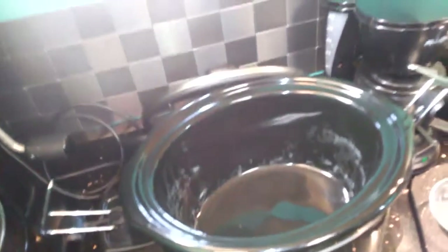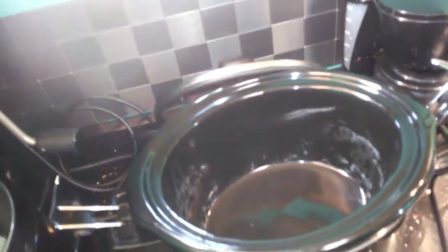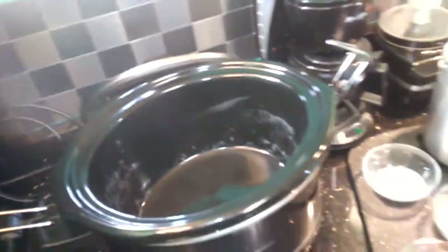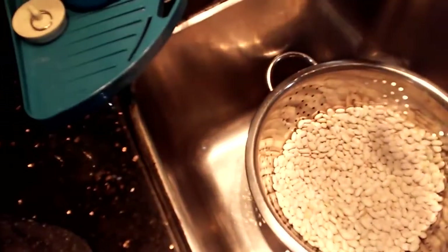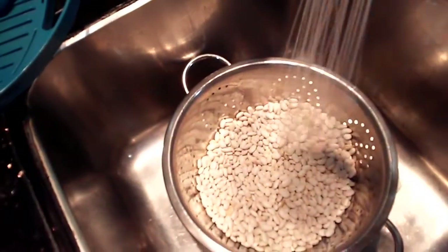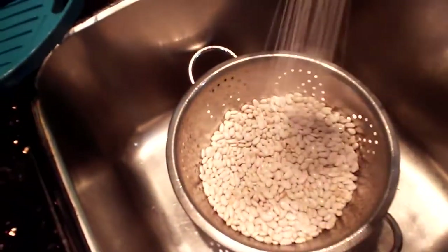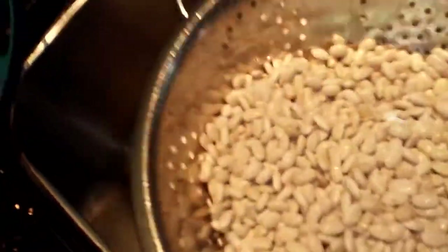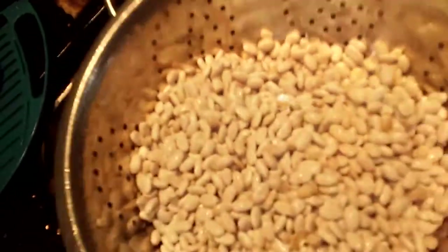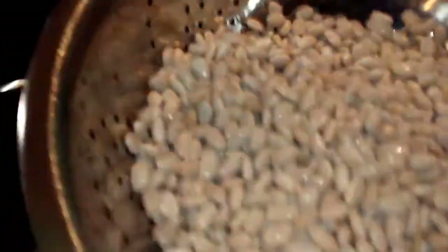Okay, so here we are. I'm working the camera myself, so I'm going to try and get better. Over here we have our dry great northern beans. They have been rinsed — I picked through them to make sure I got all the rocks out, gave them a good rinse. These are dry beans; I did not soak them. I just went through and picked them to make sure there weren't any rocks, and then I rinsed them.